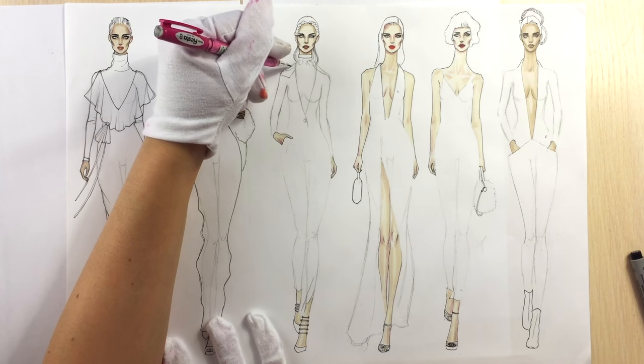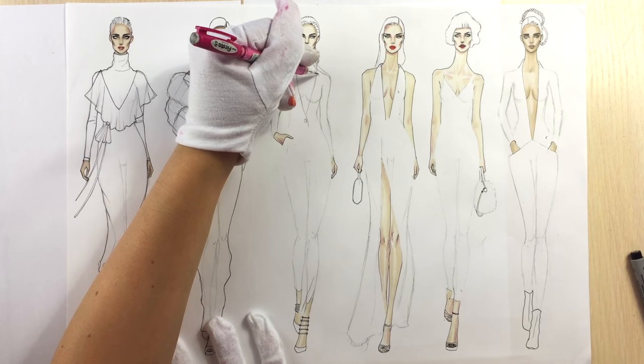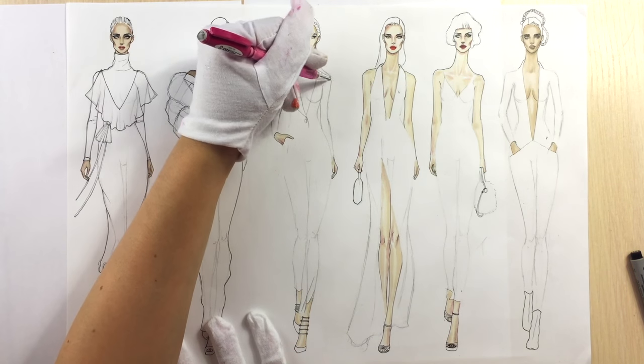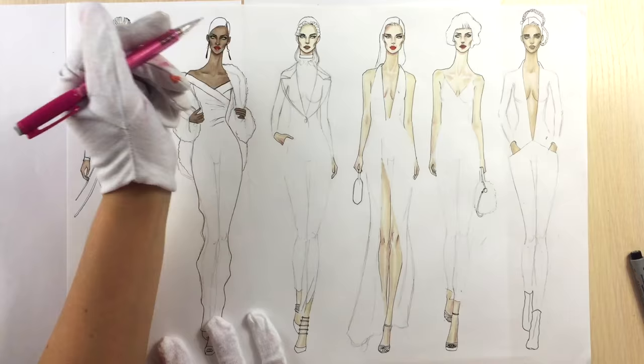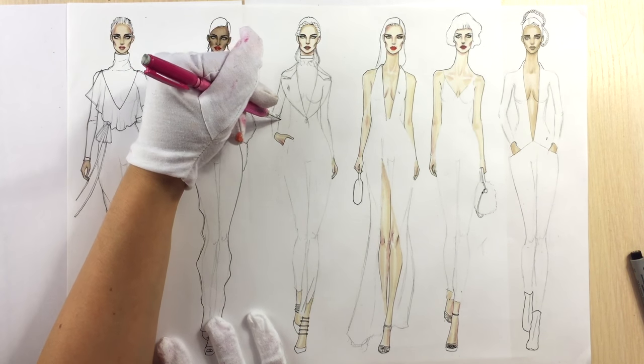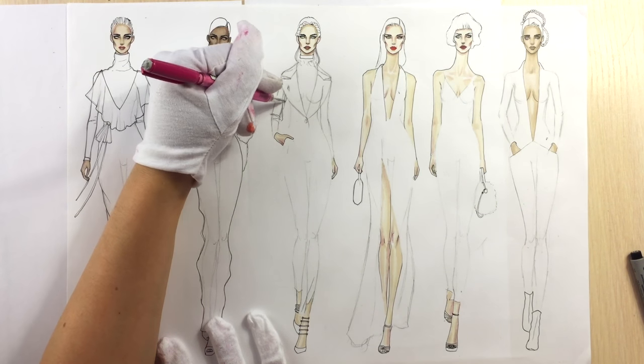Cotton velvet is usually used for jackets. Right now I'm drawing the lapel of her jacket. As you can see it's really wide — it almost has the same length as the shoulder and it ends at the waistline. Pay attention to the shape; it's really a rounded shape.